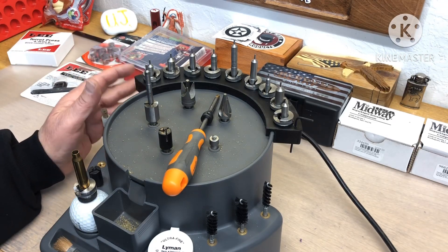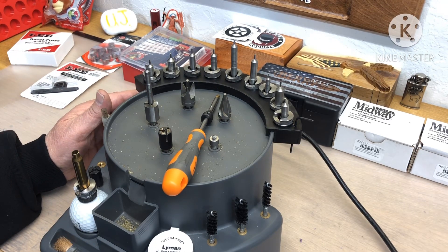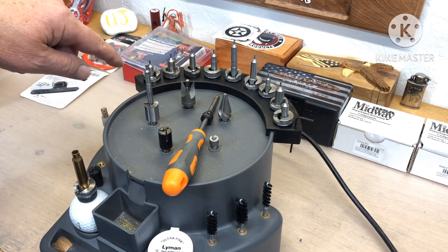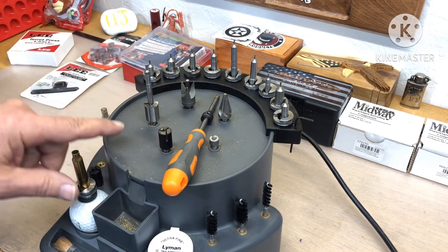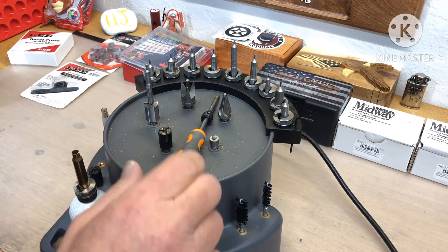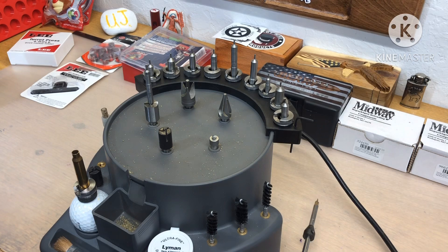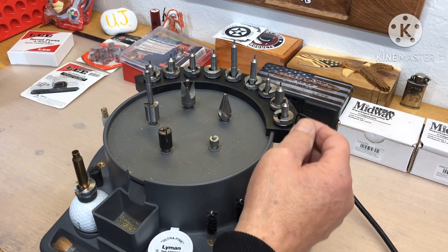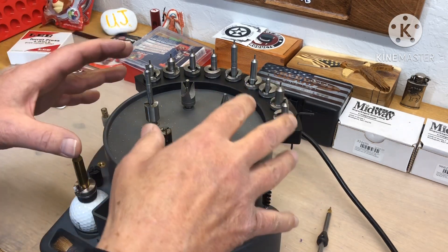I have 11 turrets now and I had to make a new rack for 10, and now I've gone past the limit, so I have to leave one turret on the press. The same thing goes with the trimmer holders here — I'm maxed out, so I have to leave one on the prep station. Always make more room than you think you'll ever need. I had to move this over and drill a little hole, and everything's right here.